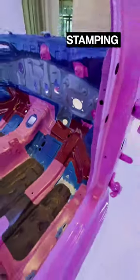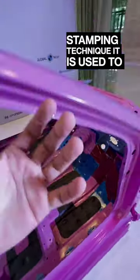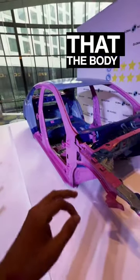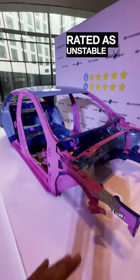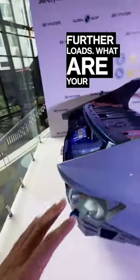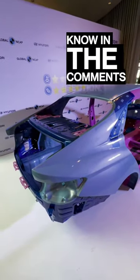And the red one you see here — this is the hot stamping technique. It is used to make interior body parts of the car. But the funny part is that the body shell was still rated as unstable by the Global NCAP and it could not withstand further loads. What are your thoughts about it? Let us know in the comment section.